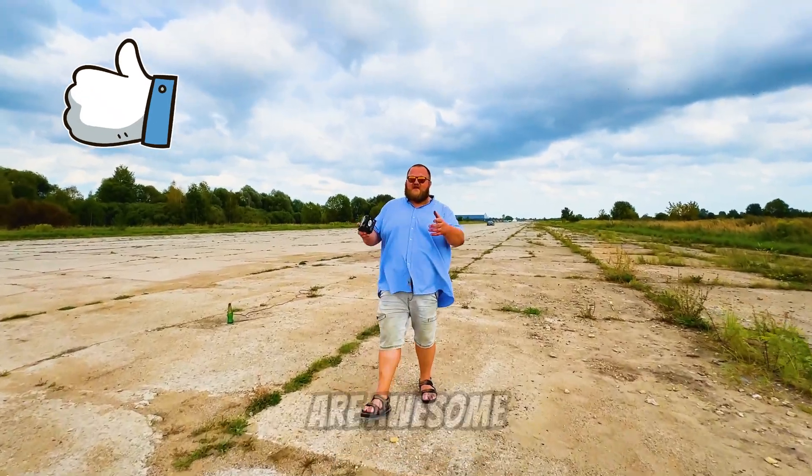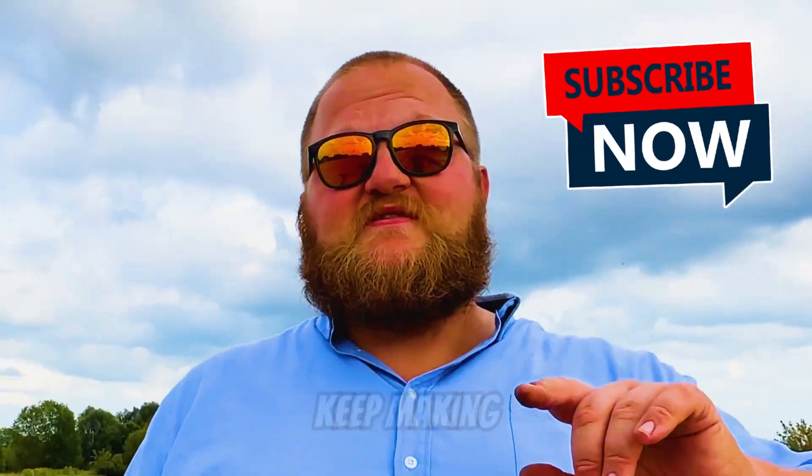Thanks for watching — you guys are awesome. Your support is the best motivation for me to keep making new videos. See you in the next one.